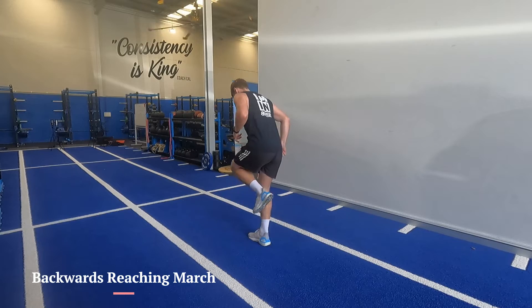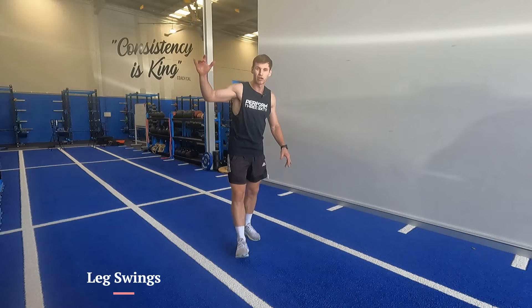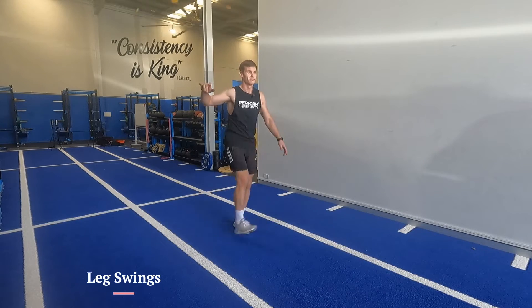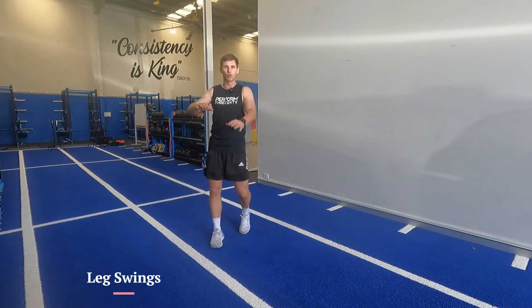Reach, then reach again. Afterwards, go into some leg swings — they can partner up. Forward and back, side to side, ideally on a wall, if not partner up.